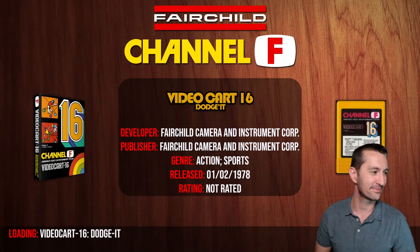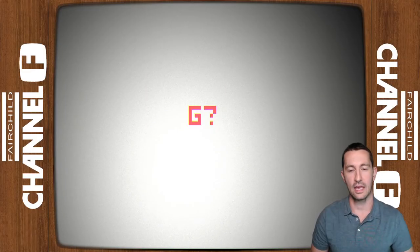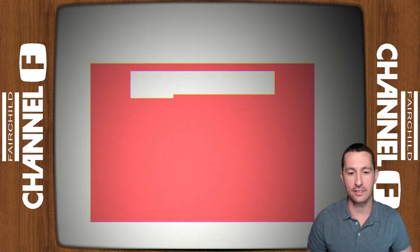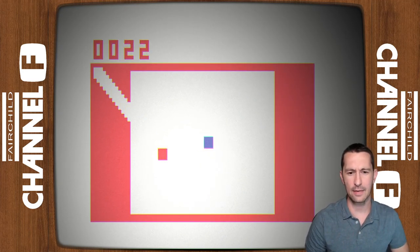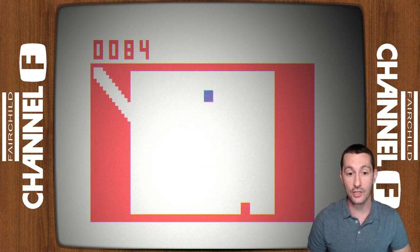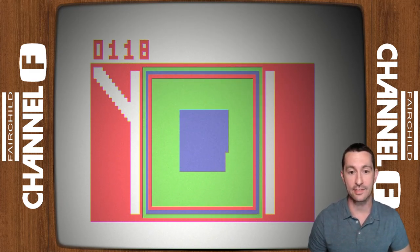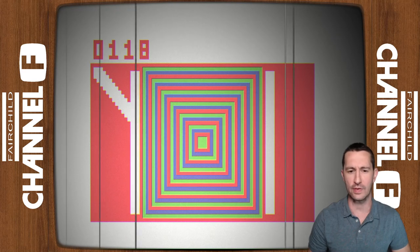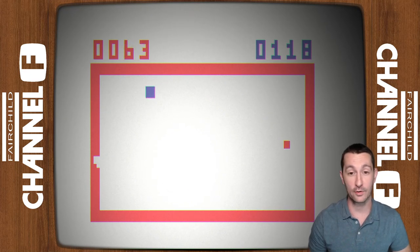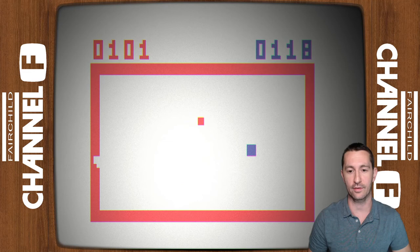February 1978, we're at home playing the Fairchild Channel F — playing Dodge It. The game started by itself without me doing anything on the console. I am the blue dot dodging the red dot. Can I do anything on the walls? No, I can't. The red dot got me, so I get this groovy technicolor game over screen — that's pretty cool. Then it moved on to a totally different screen.